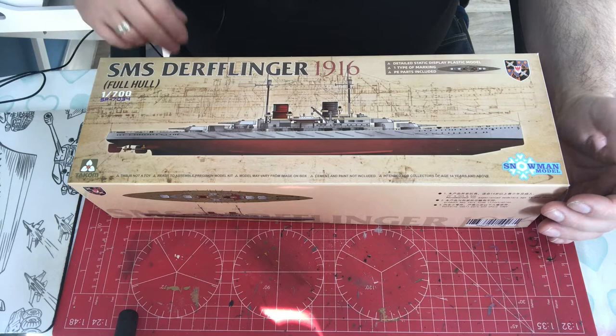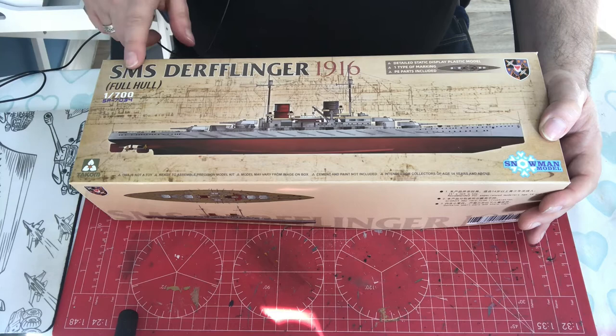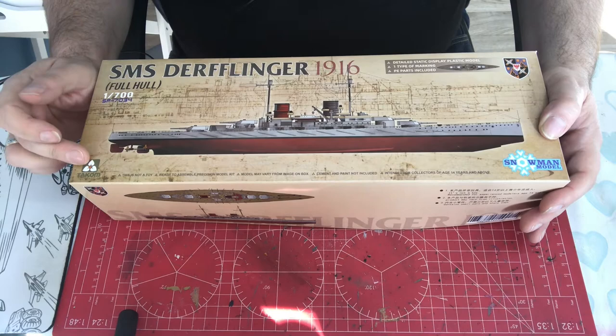Hello and welcome to Model Kick Stuff. Today we have a first impressions video looking at this fairly new — only recently released — 1:700 scale SMS Derflinger in its 1916 configuration from TACOM.